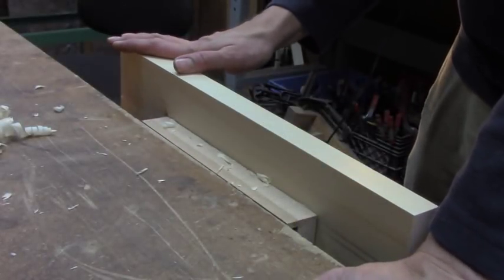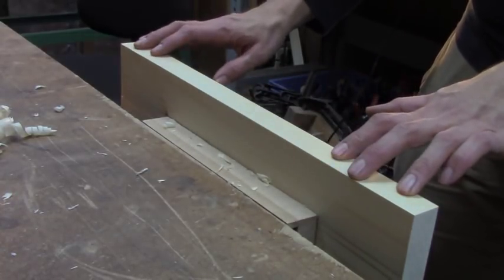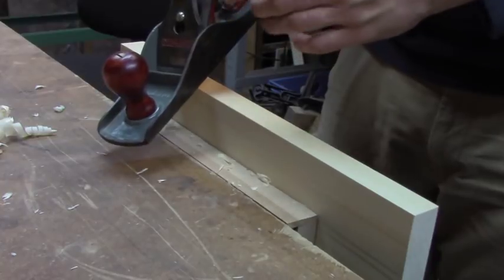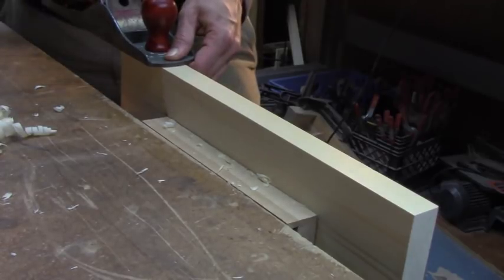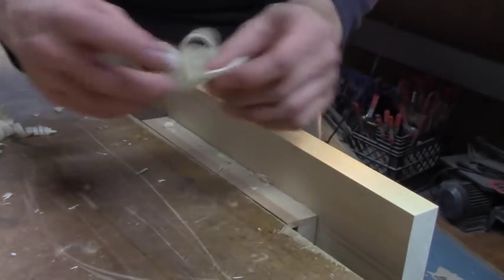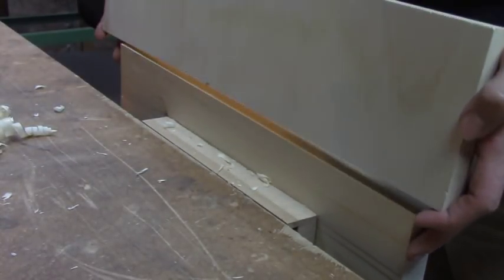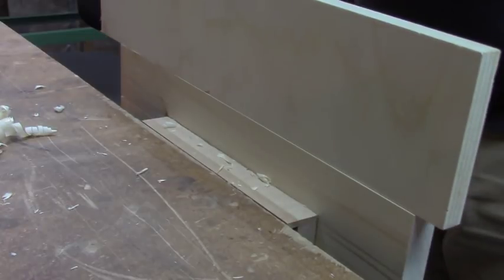Now let's say this board was done and dimensioned, but I needed a board that was much wider, so I had to glue something else to it to make a larger panel. Well, the jack plane works for that too. I can take the same straight blade with a tiny bit of camber and use that to joint the edge. Take one good stroke across — sometimes it takes a few tries to get a continuous shaving — but as soon as you get a full-length, full-width shaving, you know the board is completely straight and flat. Now I can take another board with a jointed edge, line them up, and glue them to make a larger panel.